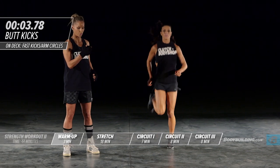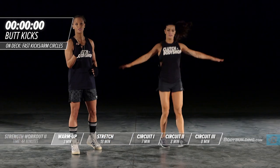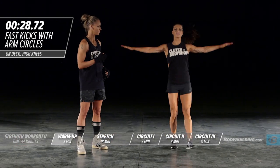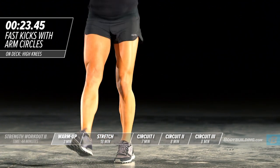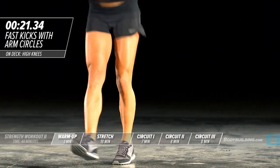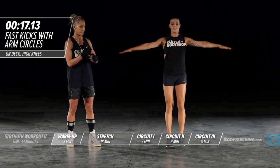Switching over to switch kick with arm circles. Amber's keeping her core tight, her quads are straight — this is great to warm up your quads. She's also keeping her arms at a parallel angle to her shoulder, getting the shoulders nice and warmed up.